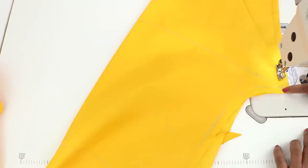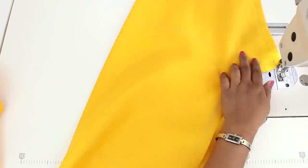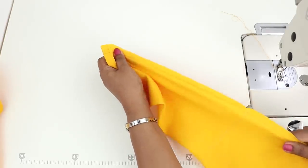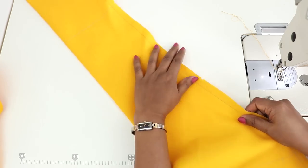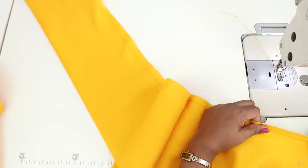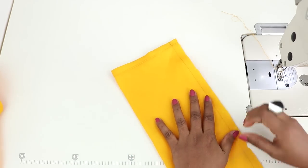Now I will be sewing all the way till the end and lock and stop. Now hold the stitch and stretch it and see if the stitches break. Sometimes the stitches will be holding the fabric and they break as you stretch. If you don't break it at this time, when you wear them, they can break. So this is not holding up. Now we can go ahead and put another stitch.